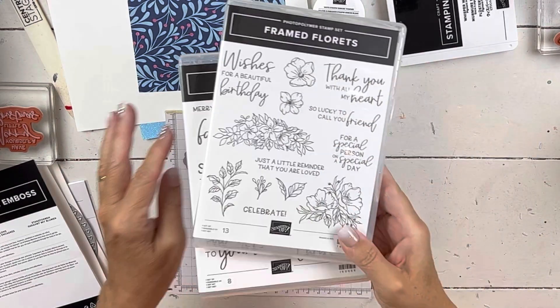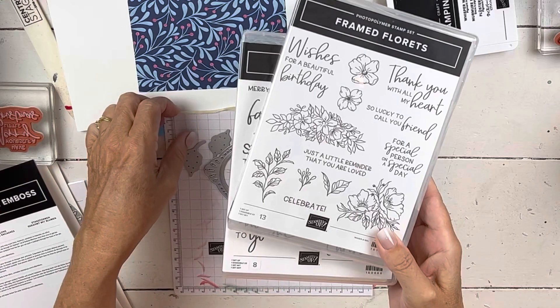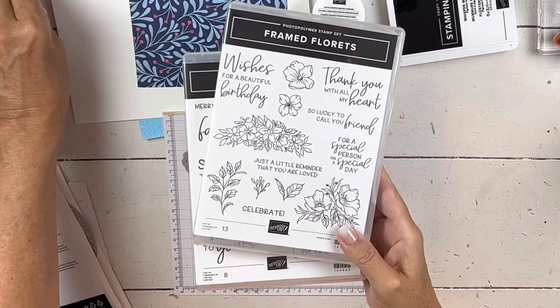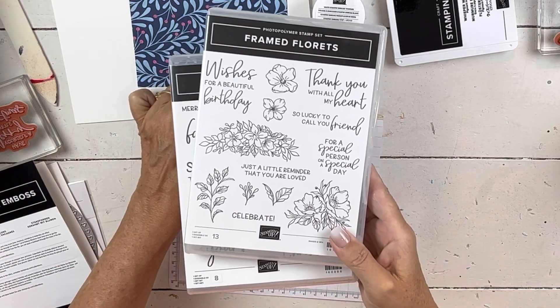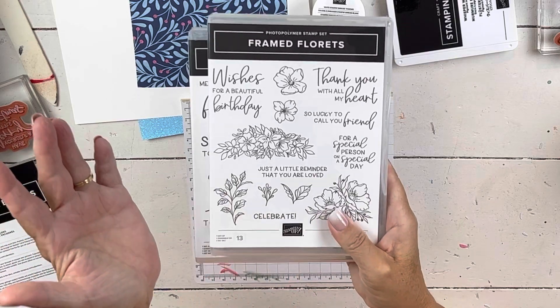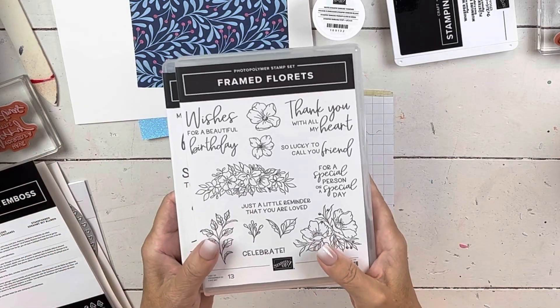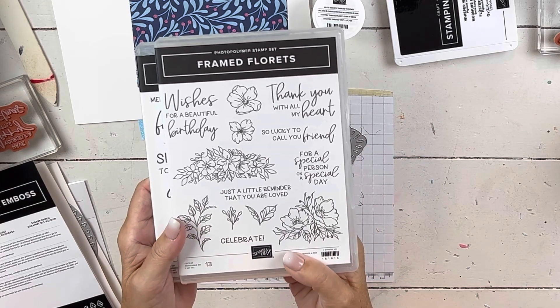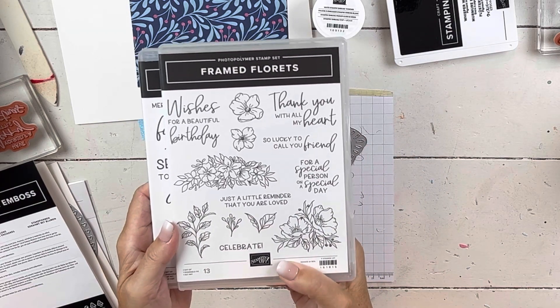It is a sneak peek, so if you need it now and you're a demonstrator, you can buy it. Or you can join my team — Stampin' Up! has a special going on right now where you get to pick more things in your kit, so you could pick these as part of your things. This will be the set called Fringe Florets, that is in the upcoming January catalog.